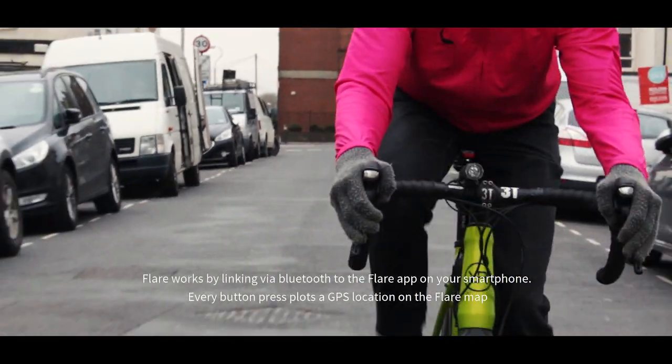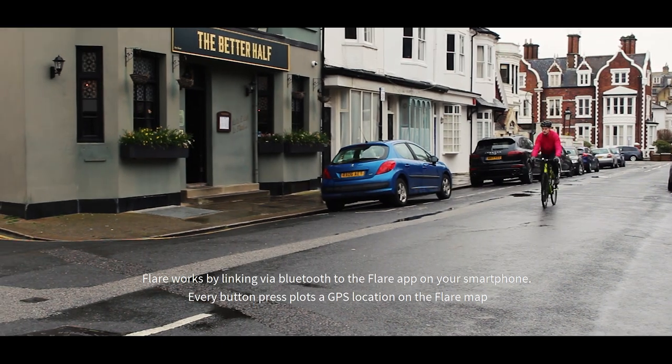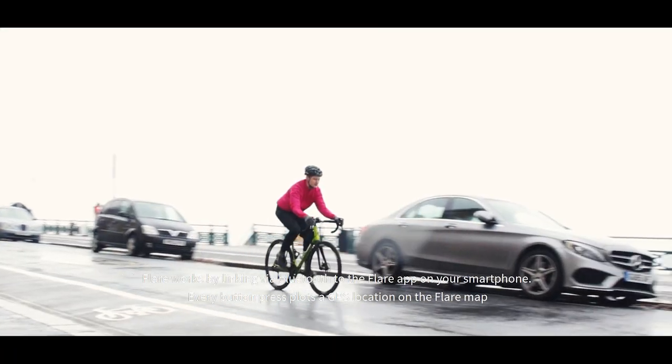Flare works by linking via Bluetooth to the Flare app on your smartphone. Every button pressed plots a GPS location on the Flare map.